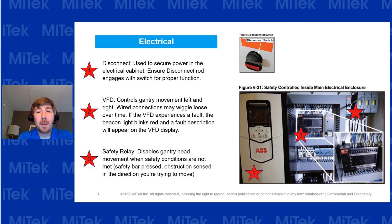Moving to the electrical cabinet, there are three main things to check. The first is the disconnect switch — make sure it's functioning properly. When you turn the disconnect switch, make sure it turns the switch inside. When you open up the cabinet, look inside and make sure there's no wear on the plastic part and it's making a good connection. You'll notice if it's not working properly.